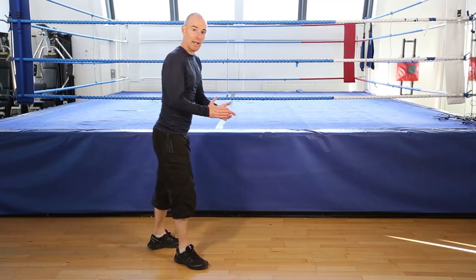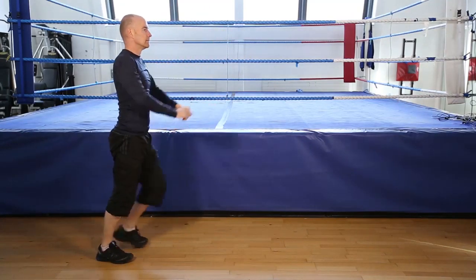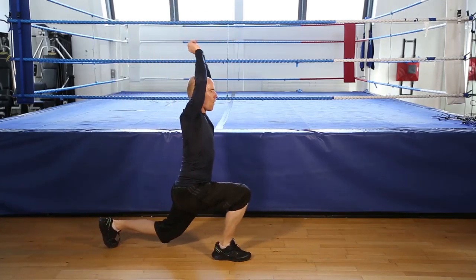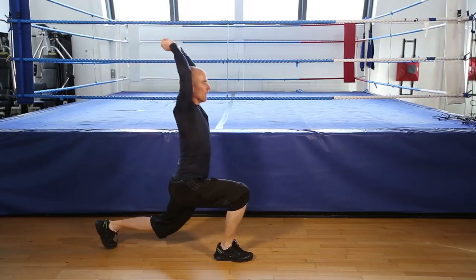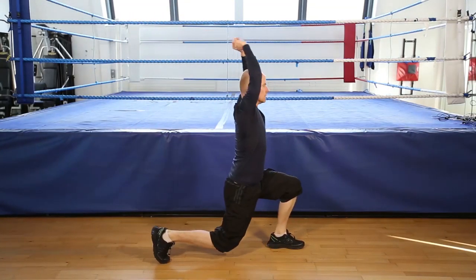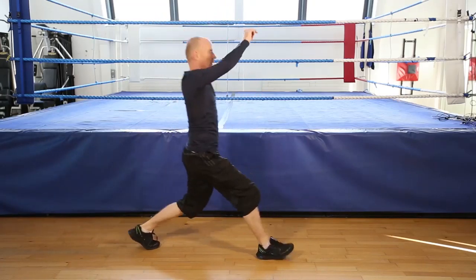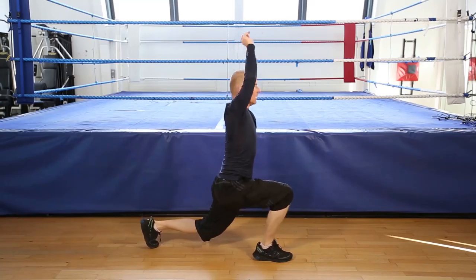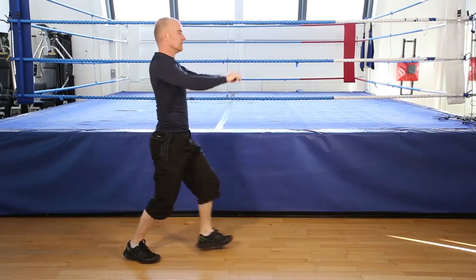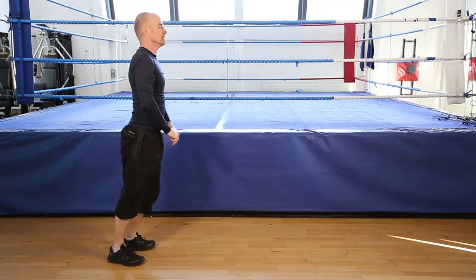Okay, 12 reps. Forward lunge with an arm raise. Let's go. 1, 2, 3, 4, 5, 6, 7, 8, 10, 11, 12. Nearly there. 10, 11, 12. And finish.